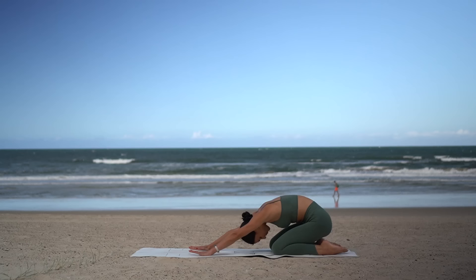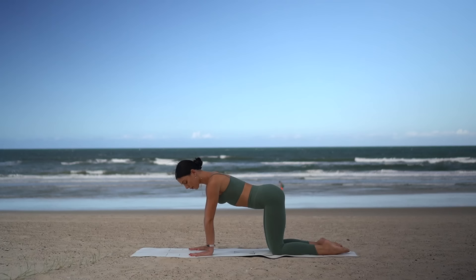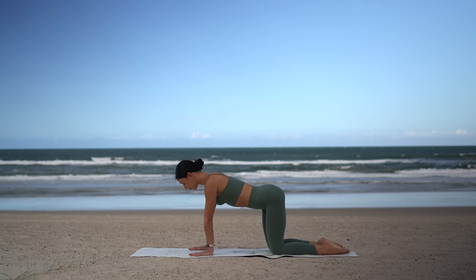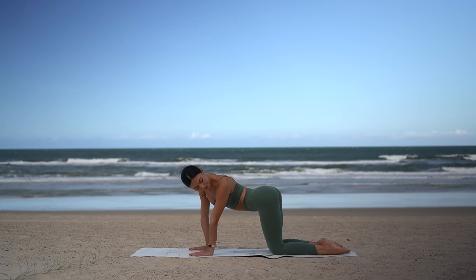Shift your weight to your hands and knees, finding your neutral spine. Look over your left shoulder, bringing your left shoulder to your left hip. Come through center, then look over your right shoulder, bringing your right shoulder to your right hip. One more on each side, stretching through the side of your waist.